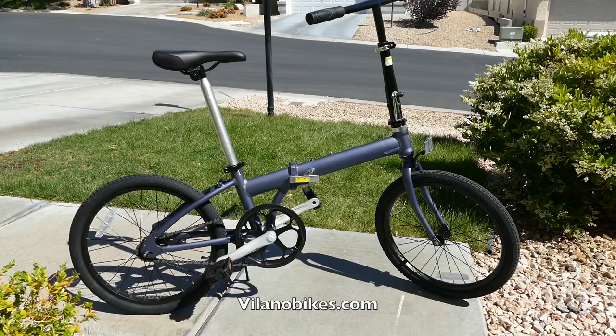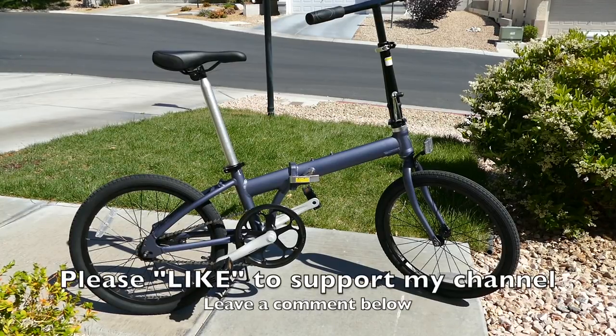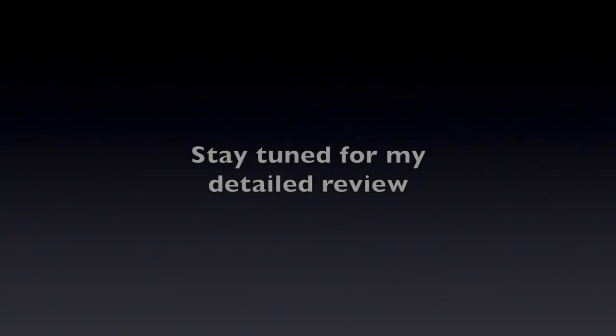If you want to buy this bike, click the link below the video — it'll take you to an Amazon link and you can buy it right from there. Please hit that like button to support my channel, I really appreciate it. Leave a comment below and let me know what you think about the Villano compact folding bike. Thanks a lot, guys.